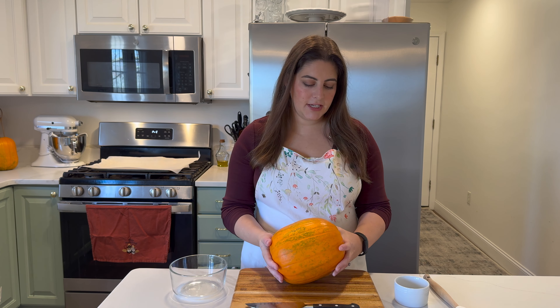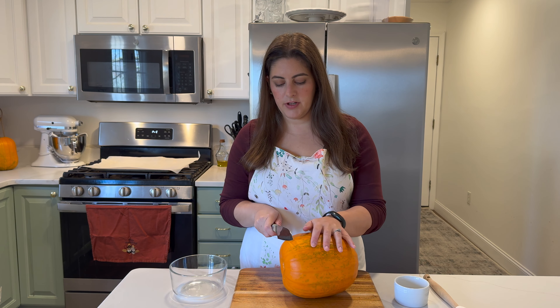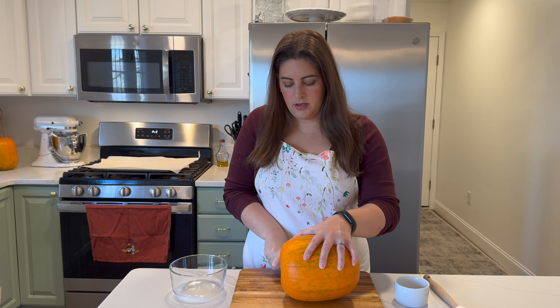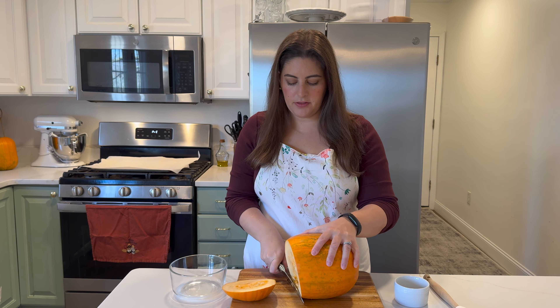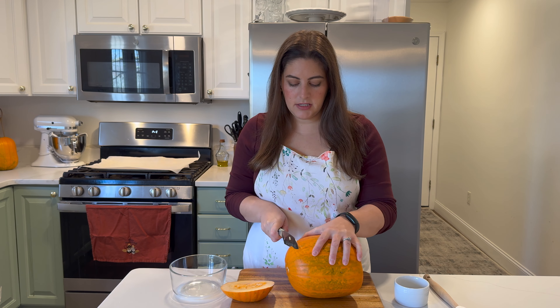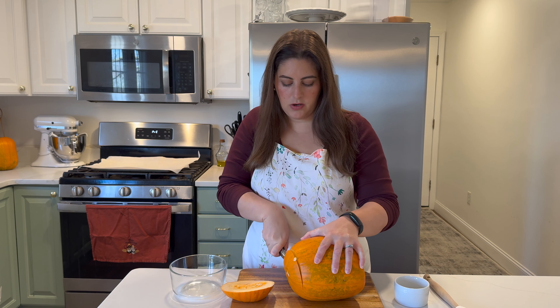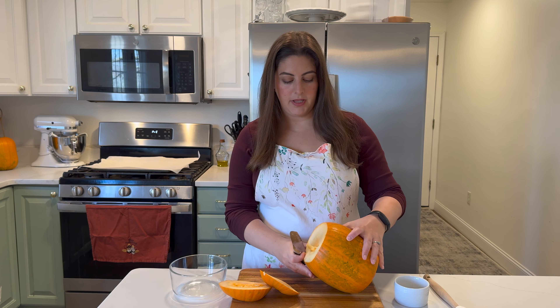We're going to scrape the insides out and keep the seeds for later — you can use those for roasting. Then we're going to get this roasted in the oven so we can put it in the blender and make some pumpkin puree. Typically when you buy a can of pumpkin at the store it comes in 15-ounce sizes, so almost two cups of puree will be plenty.